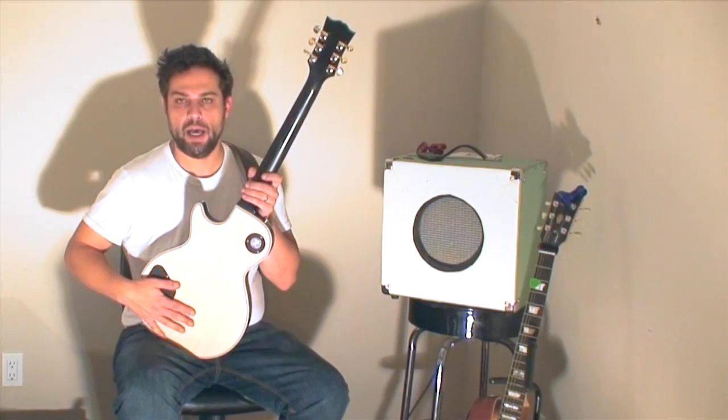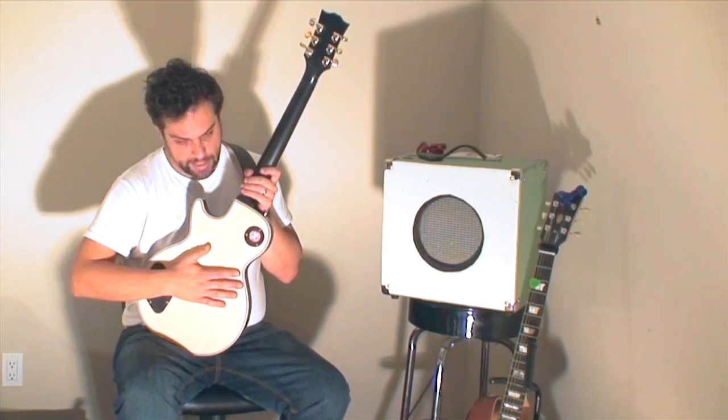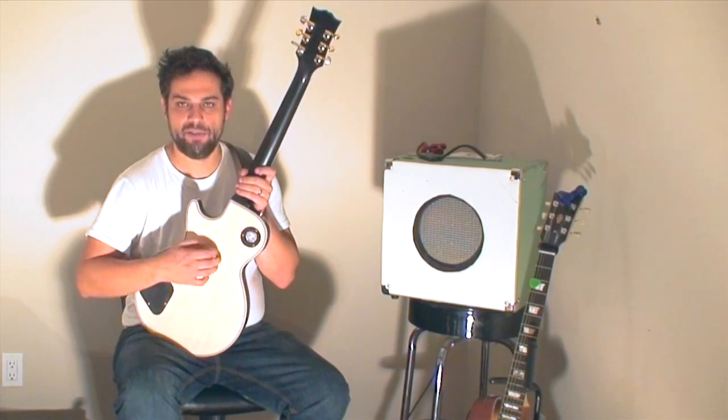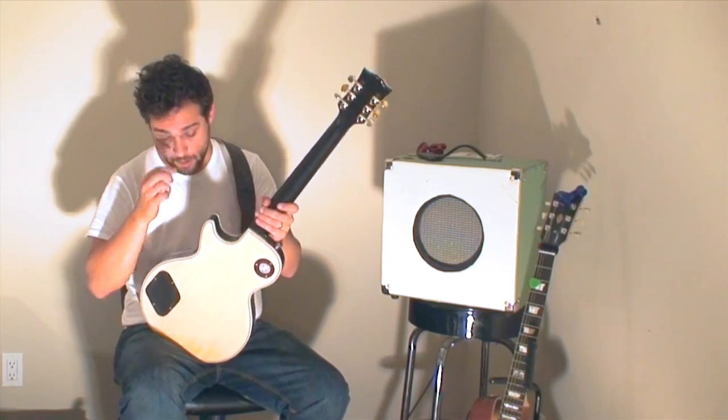Obviously, I rubbed back all the crap that was on here and cleaned it up. All I've done is sand this down to a fine grit sandpaper, and I put a bit of paste wax on it. It's got a nice satin finish now.